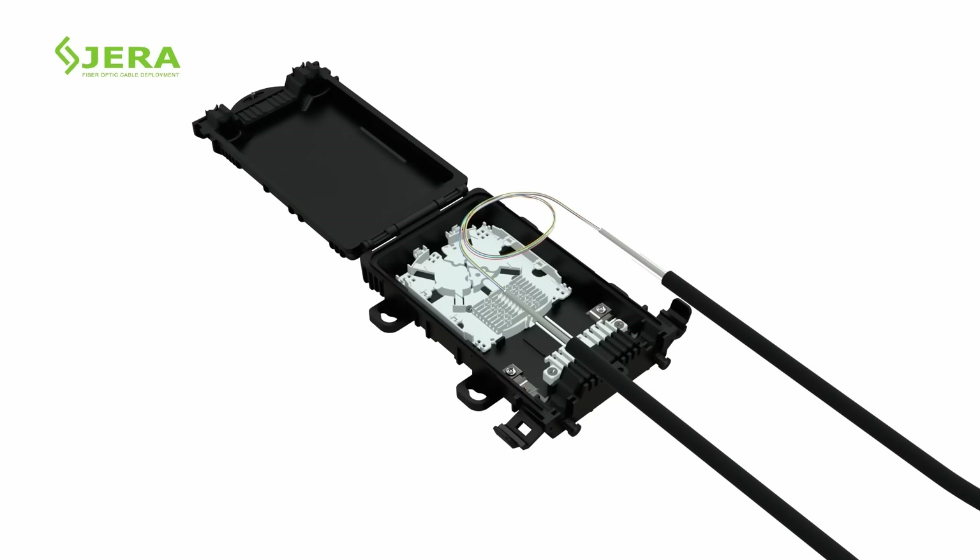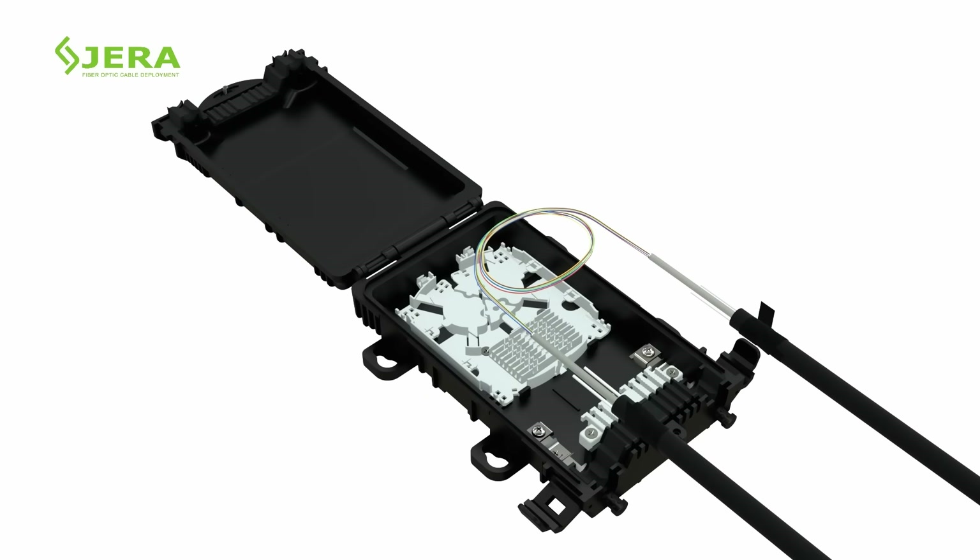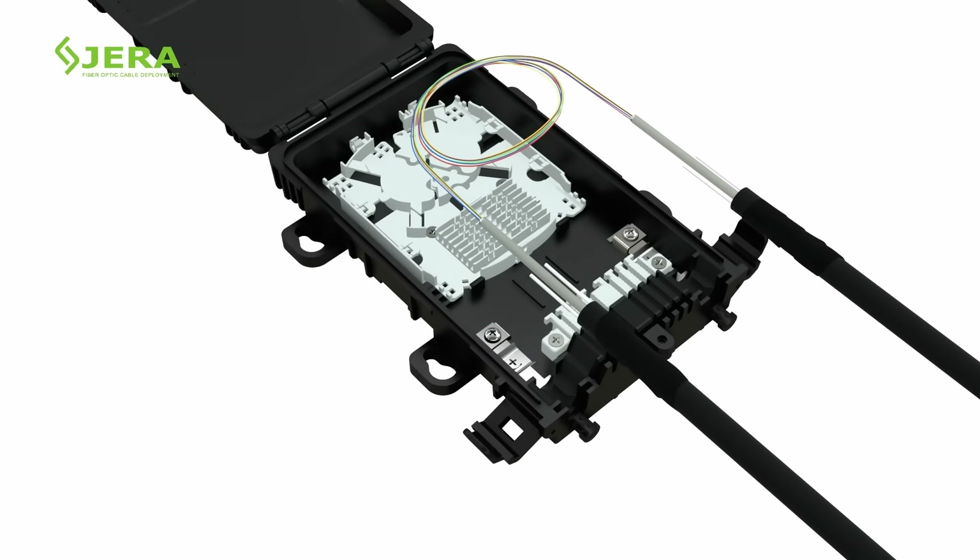Measure the required length of fiber and place it in the bottom tray. Fasten the feeding fiber optic cable with the box by nylon ties.